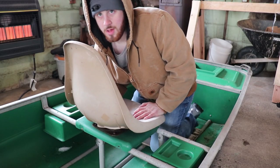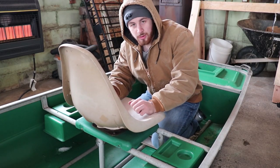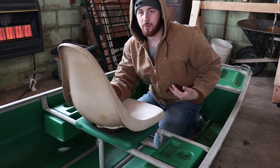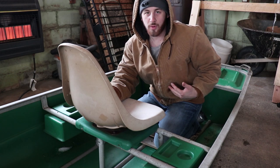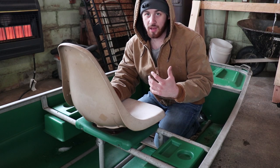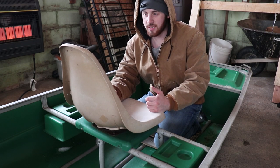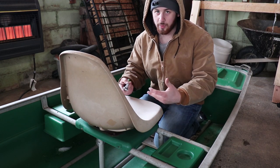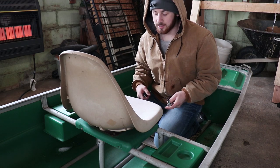My next step is to get these seats off the front and the back so that I can lay the plywood out. I plan on covering the whole thing so you're just standing on one big platform. I'm going to take this seat and that seat off and then measure out the layout to where I can go with just one solid sheet of plywood across it.